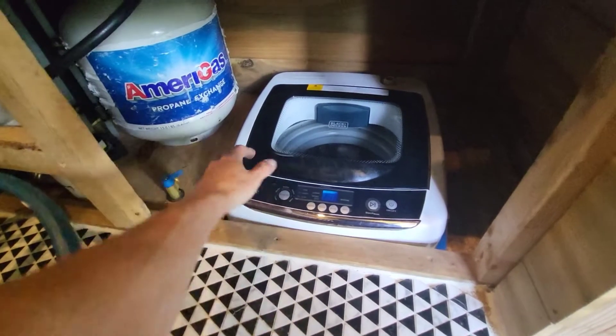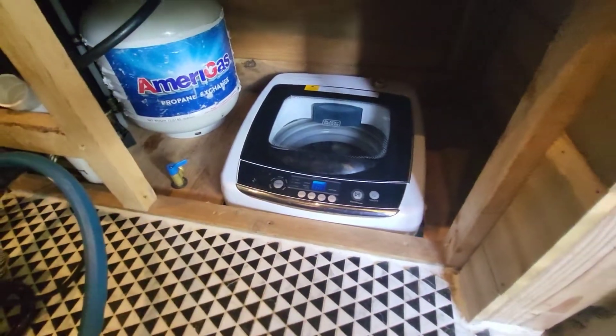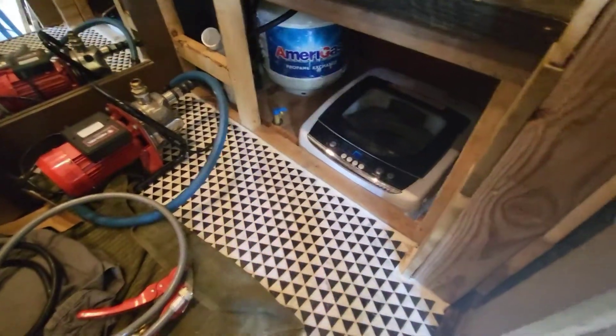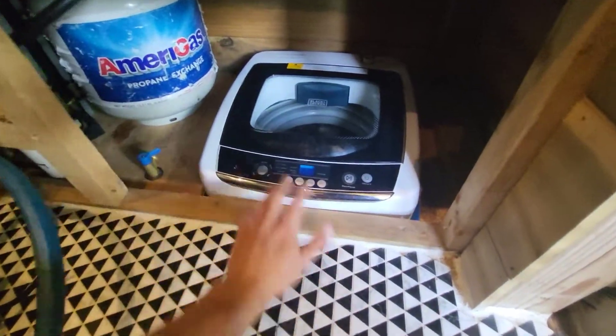I just spent today getting it in its permanent location. It's kind of mounted in my bathroom, but my bathroom is elevated — all the plumbing's underneath to stop it from freezing. I kind of cut a hole and set it in there, but I'll give you a view.